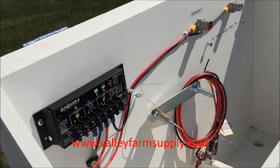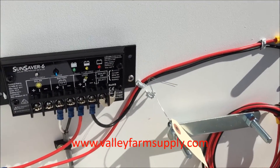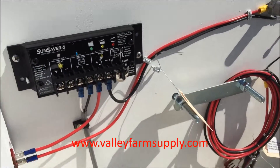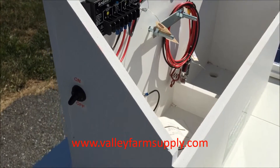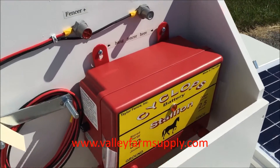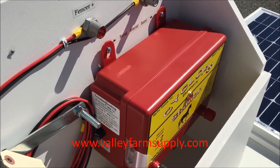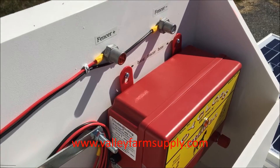On the back you can mount this to a pole — it has what we call a U-bolt that lets you fasten it to a 2x4, a wood post, a T-post, or however you're going to mount it. You can see how this works with the energizer sitting inside.